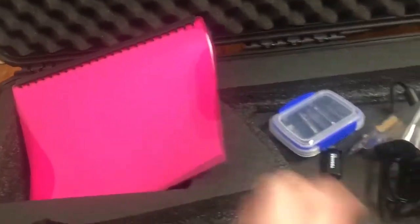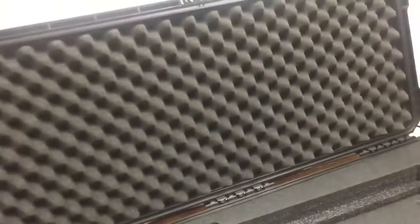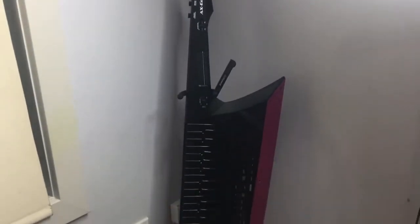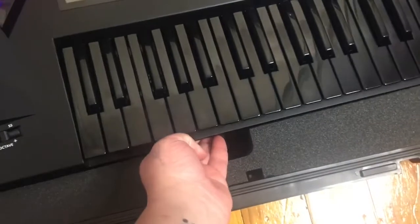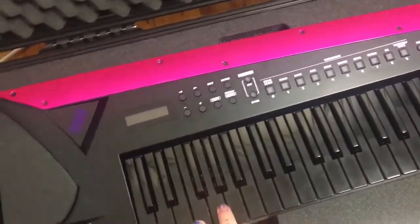Before I throw my keytar into the case to show you what it looks like, you may notice I also have the official Roland stand — I will do a video on this as well if you'd like. As you can see, it fits in the case absolutely perfectly. It has these awesome little handles so you can get underneath and lift it back up, so you're not struggling around all the keys.